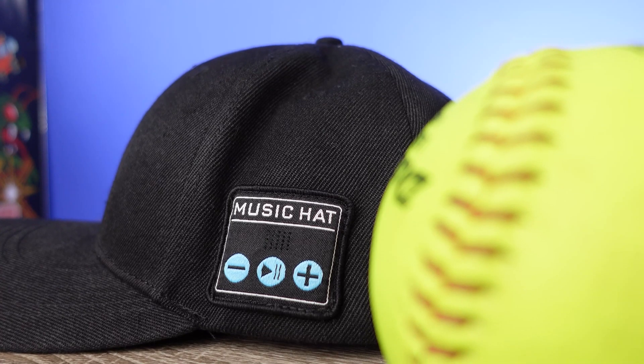We're going to talk about the cap itself, the sound, what it all comes with, and why I think this is something a lot of people could use — especially when you can pick it up for around $25.